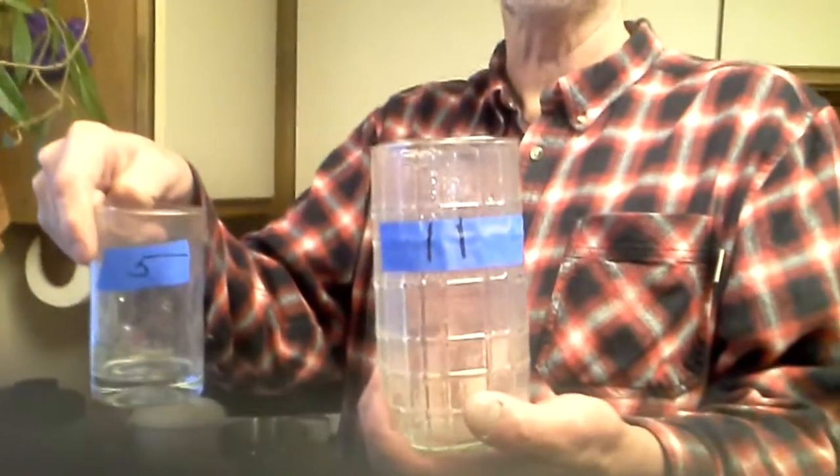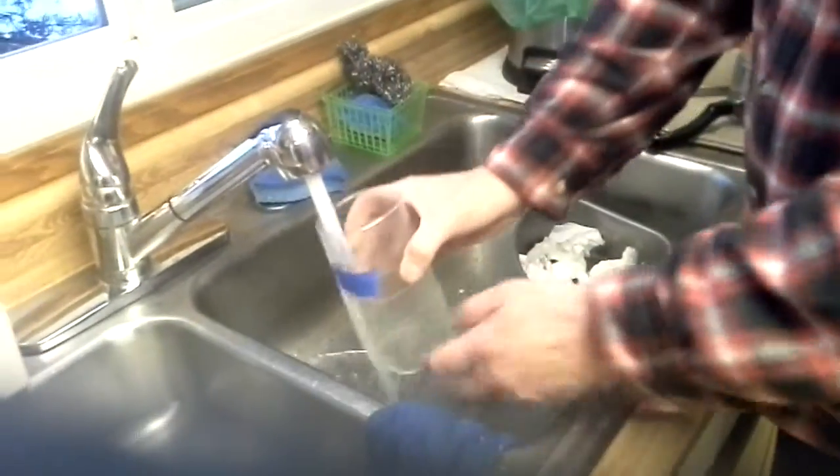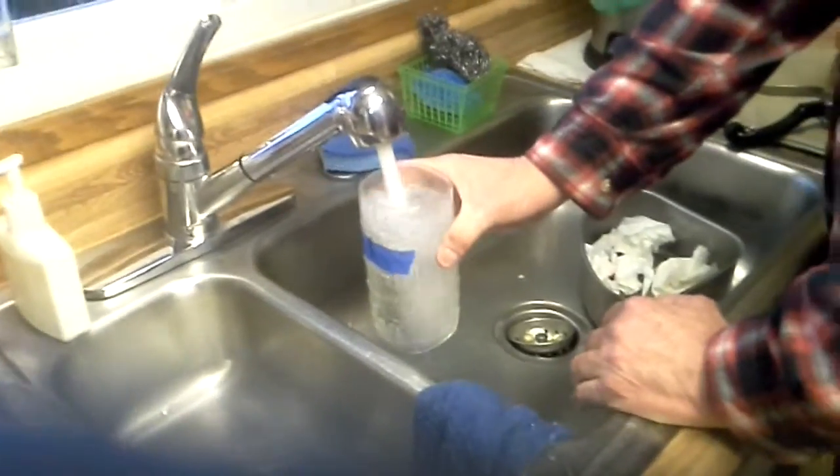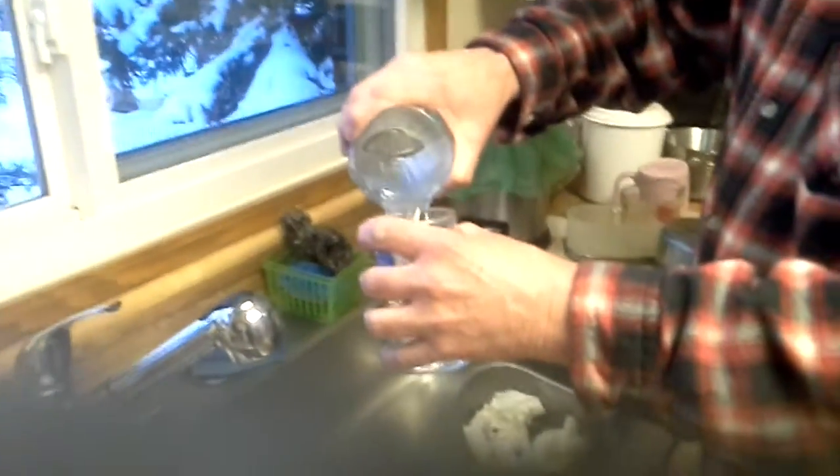So how do we do this? Well, Andrew came up with the idea that we first fill this one up all the way. So what do we have? 11 — and we pour it into the 5. So how much is left in the 11? 11 minus 5 is 6, so we've got 6 in here and 5 in here. So what we do is we pour the 5 out and then we do it again.